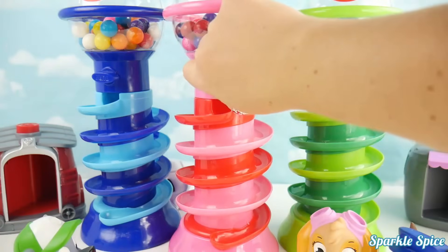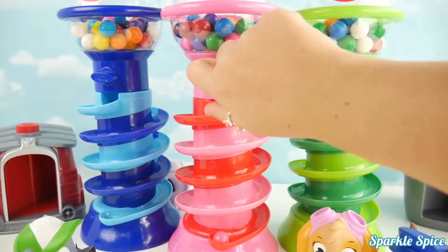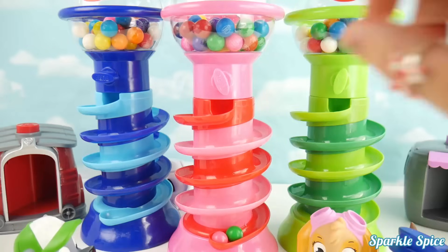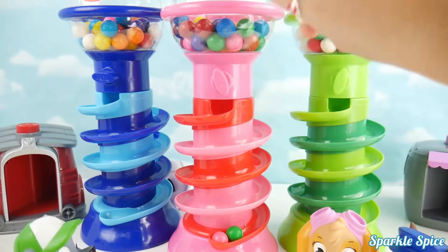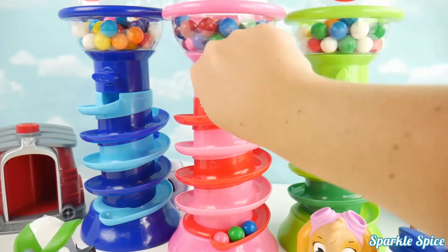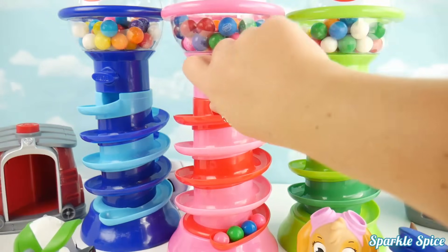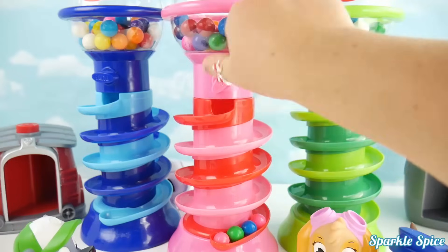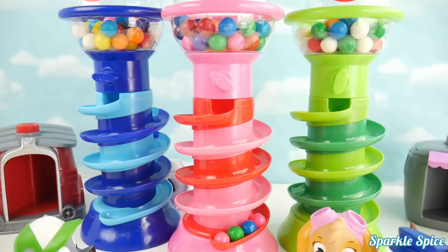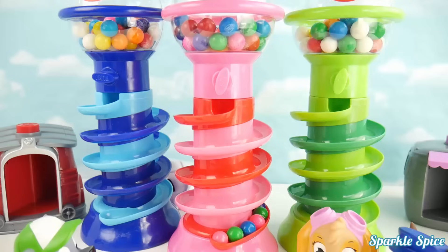Alright, let's give it a turn and see which color comes out! Whoa, it's a pink one! What's next? It's green — whoa, it's moving fast! Let's try another one. It's blue this time, spinning round and round! And next we've got pink again — so much fun! Green again! It's almost making a pattern — it did make a pattern! Pink, green, and blue!